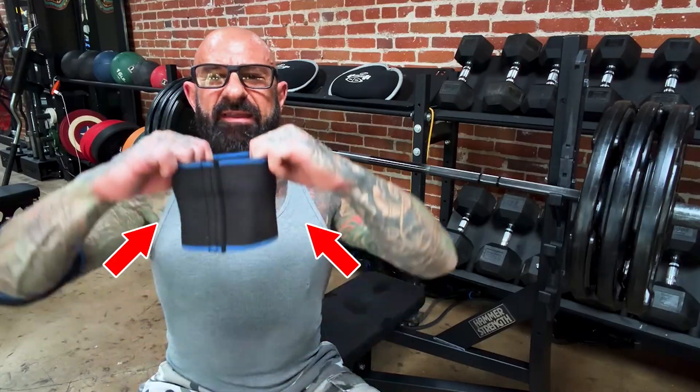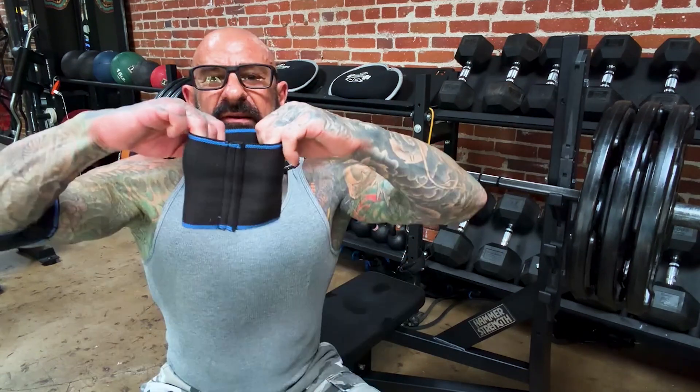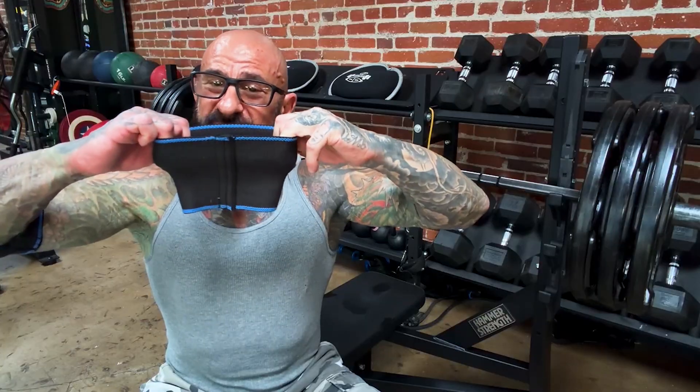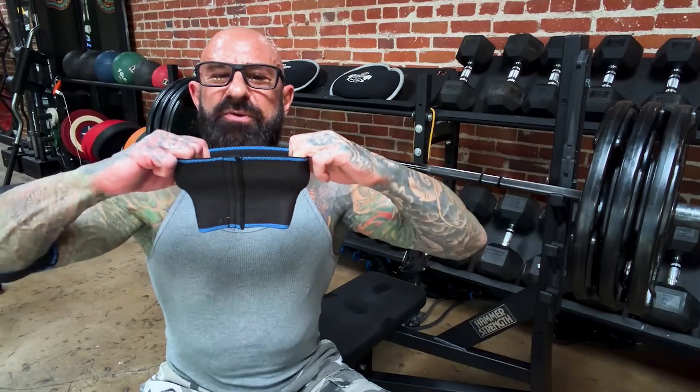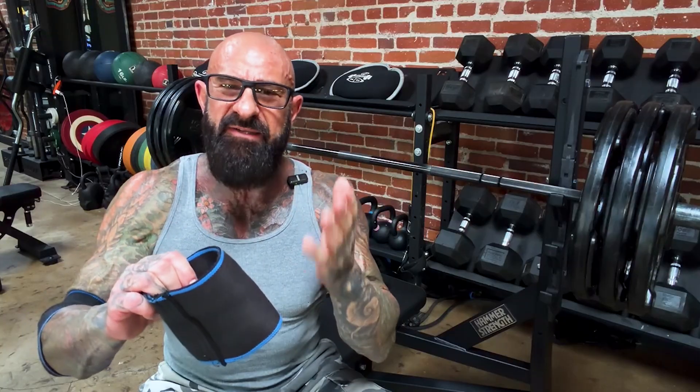The researchers suggested that the elastic component of the sleeves is what provides the extra boost in strength and reps performed. During the eccentric or negative part of the rep, when the weight is lowered, the material of the sleeves stores energy as it's stretched. That stored energy is released on the concentric or positive part of the rep, assisting the arms with more force production.